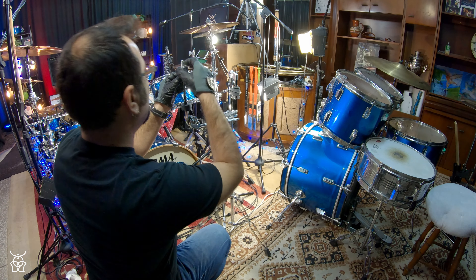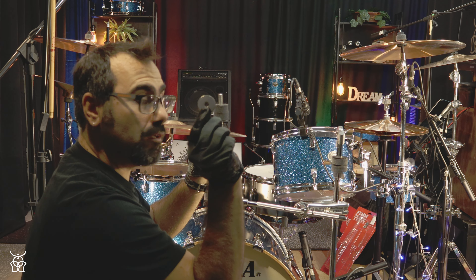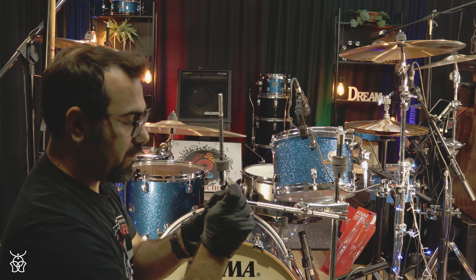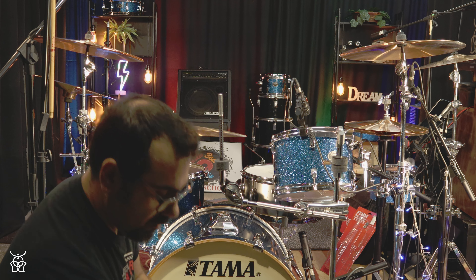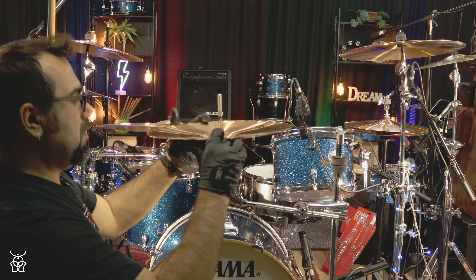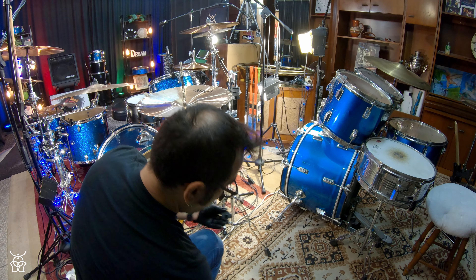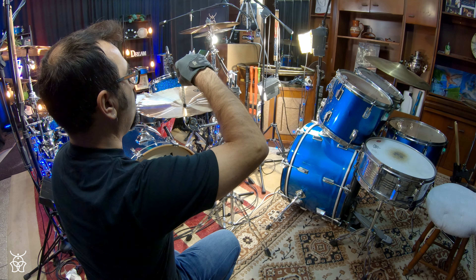First of all, you remove the upper piece. Then there is a metal washer here — you remove this one, then you remove the plastic washer, and there are two felts for your top hi-hat cymbal. Then you place your bottom hi-hat downstairs, and then you insert the plastic sleeve with the felt here.